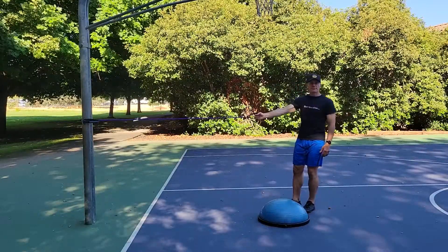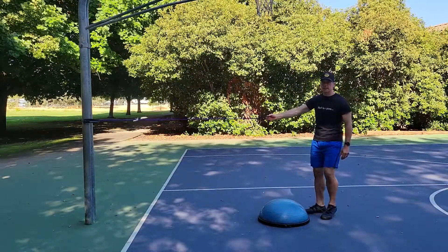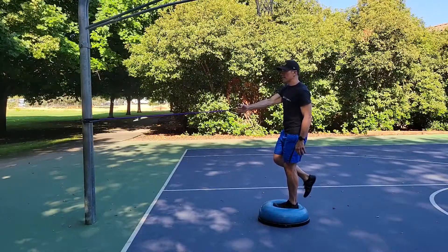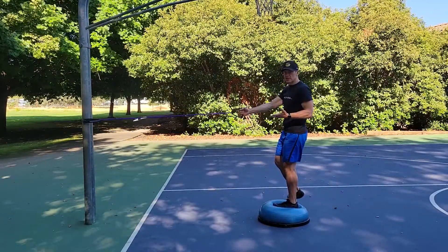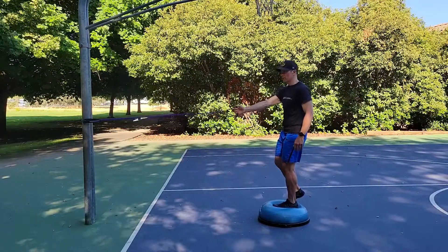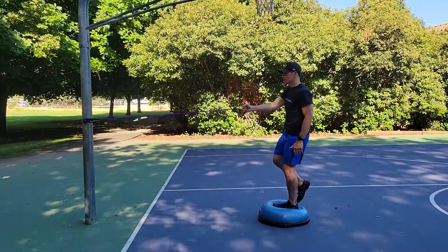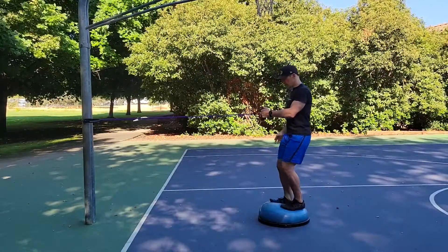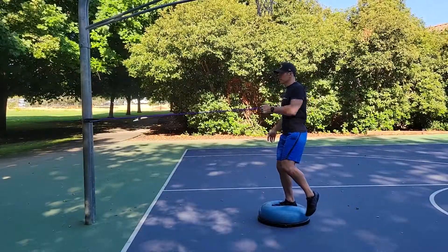With this version of the row, you're going to stand on one foot. The easier way to do it is stand on the foot opposite to the hand holding the tubing or cable. Take the other foot up. If you need, you can always use the other foot to the side of the BOSU if you're having a little balance challenge. Ideally though, you want the opposite foot completely off the ball. Then you'll switch for the other side.